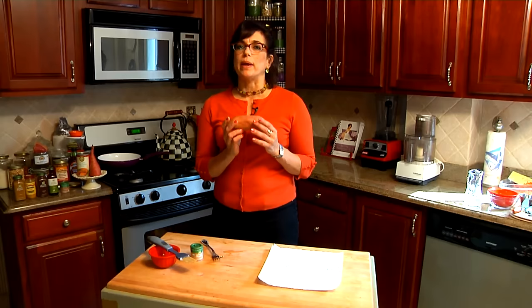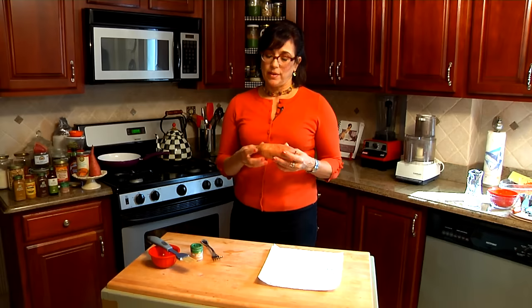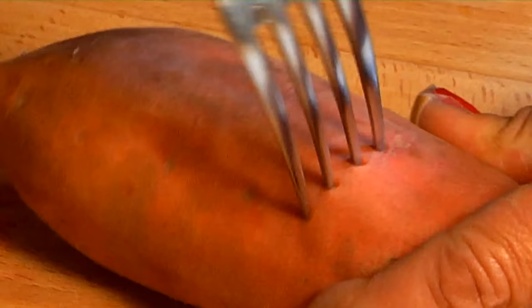Hi, I'm Rosie Batista with SleepingNakedAfter40.com, and I'm here today to show you how to microwave a sweet potato. It's really simple, and sweet potatoes are a food you really want to incorporate in your diet because if you crave sweets and sugar, a sweet potato is a great way to transition off of sugar — it's so sweet naturally, you don't really have to do much to it.